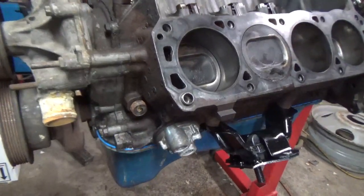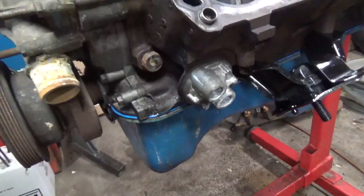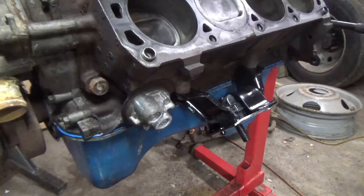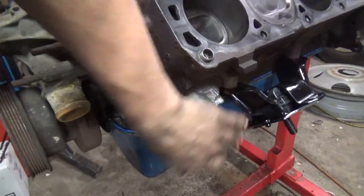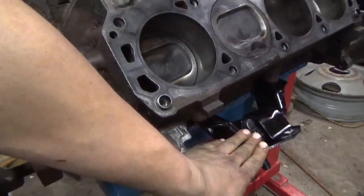Welcome back to Peterson Auto. We got more work done on the turbo Windsor here. You can see the oil pan is mounted — I still need to find two drain plugs for that, which has been a real pain, but we'll figure it out. Got the oil filter adapter mounted and we got new engine mounts.